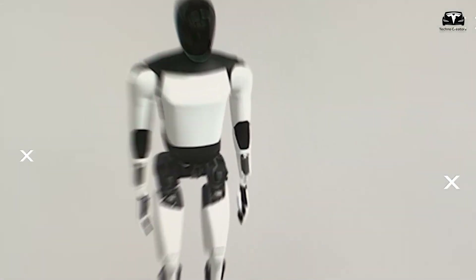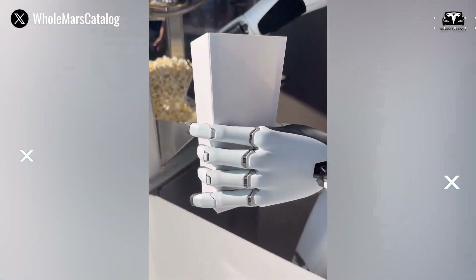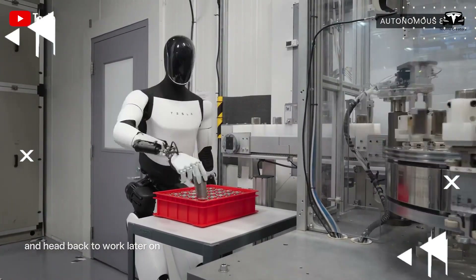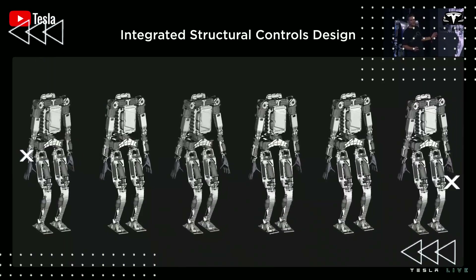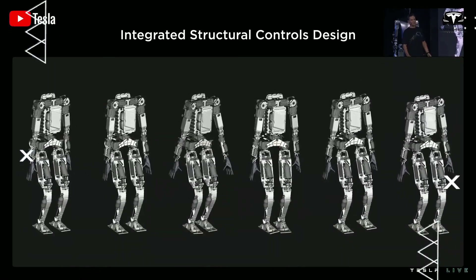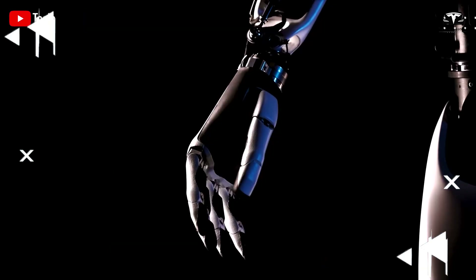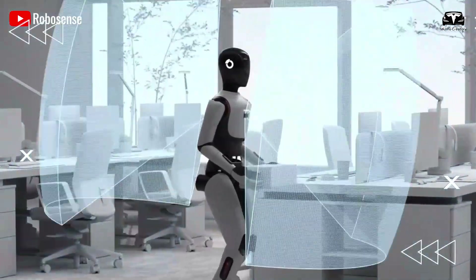When it comes to Tesla Optimus, most will immediately picture its artificial intelligence, the smooth motion of its arms, or its ability to work for hours on end thanks to the 4,680 battery pack. But for those in the industry, the deeper and less often discussed story lies in the skeleton — the structure responsible for bearing the full load, transmitting force, absorbing impacts, and ensuring every movement is executed with precision.